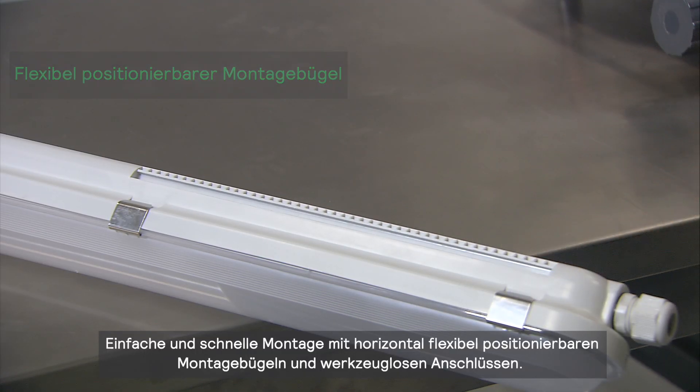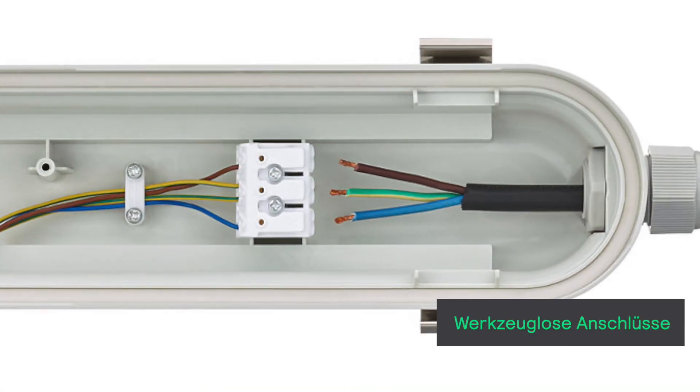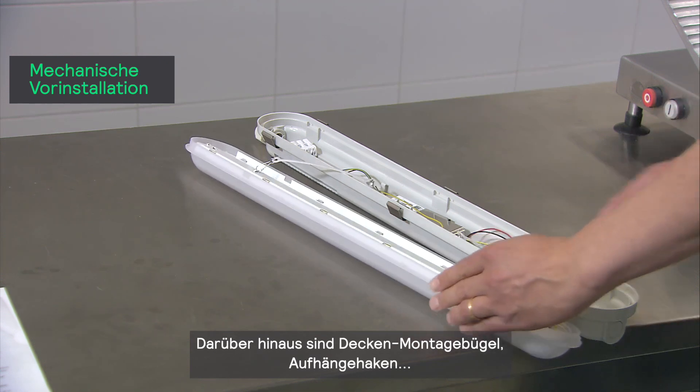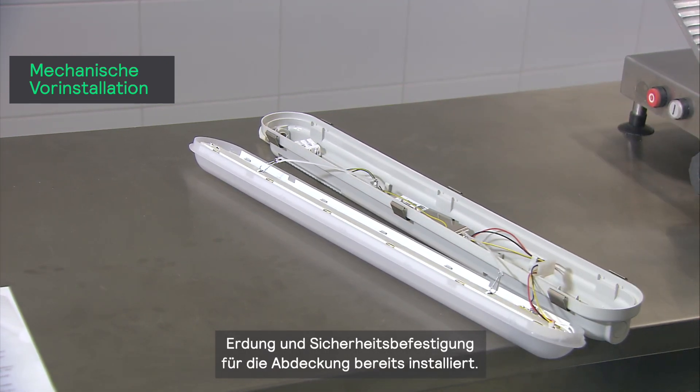It has longer sliders, faster lock opening, and tool-free electrical connections. In addition, the ceiling-mounted brackets, suspension hooks, earthing, and safety suspension for the cover are all pre-installed.